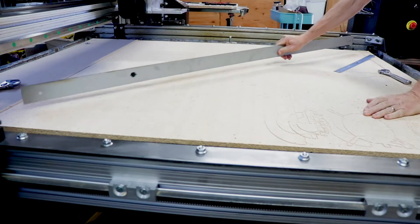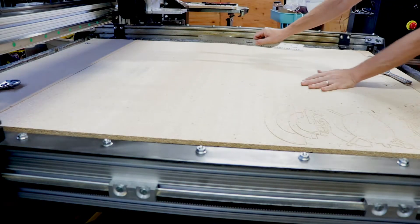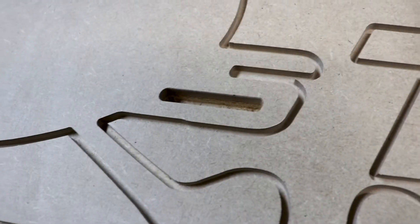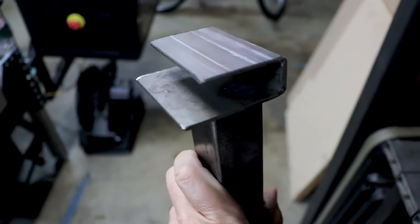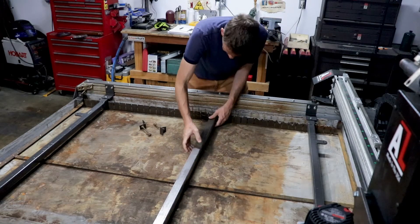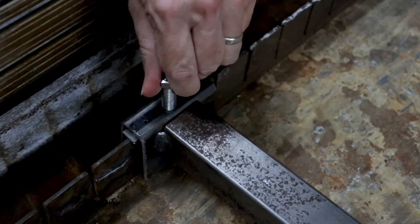When I put the two cross members in, there was not enough support between the two to make sure the spoil board sat flat — and it's really important to have a flat spoil board, since it supports the material you're cutting and pieces can end up not completely cut and separated. To remedy this, I fabbed up a third support beam with my welder, put it in the middle, and tapped it for a couple of screws to adjust the height. This helped a lot. After that, I ran a flat router bit across the entire table to skim the spoil board and get it as flat as possible.